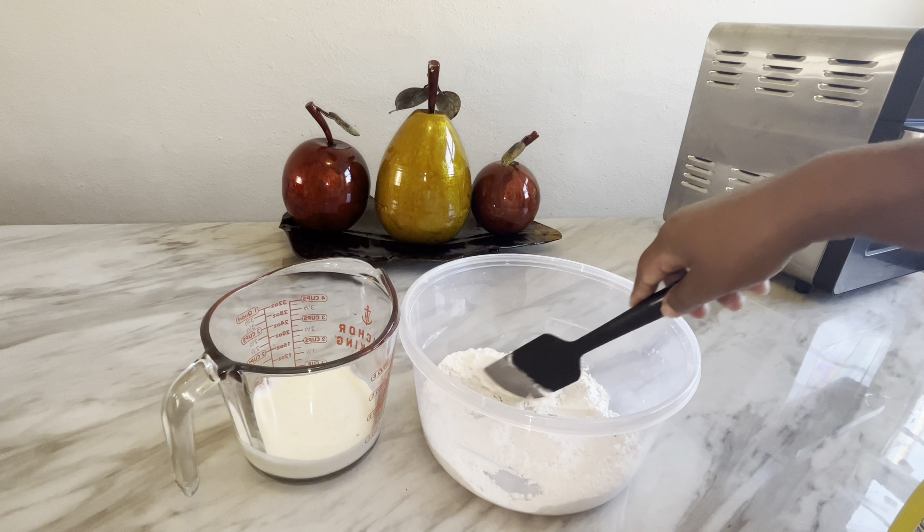Now I'm going to put these in the oven at 450 degrees for 20 minutes or until they are done. I have my oven set to 450 degrees and I'm setting my timer for 20 minutes. If it takes a little longer or less I'll let you know at the end of the video. We'll be back once our butter swim biscuits are ready.